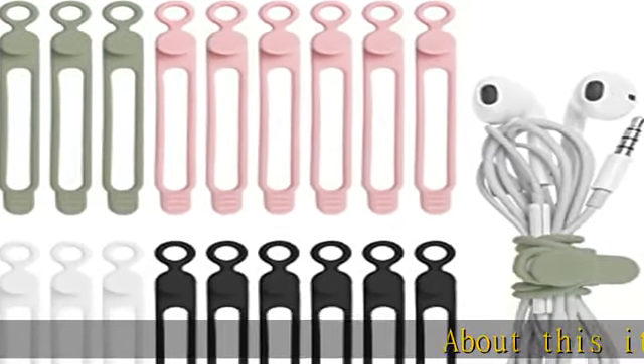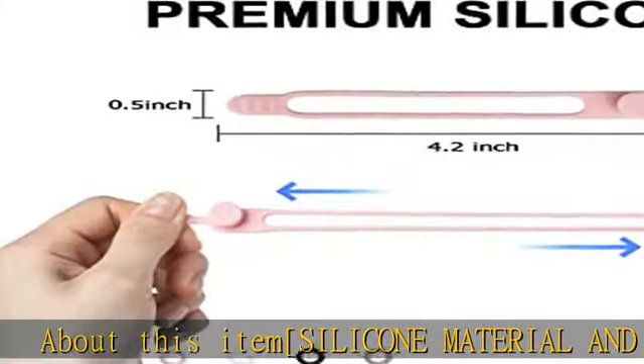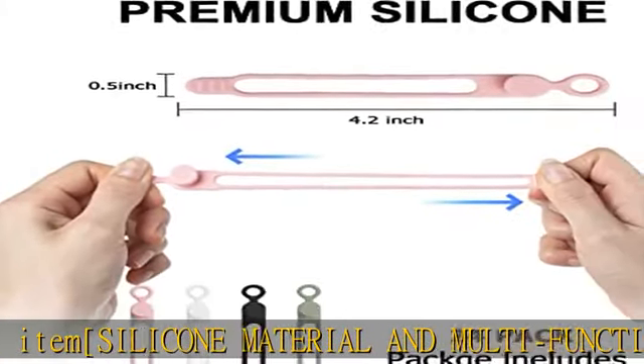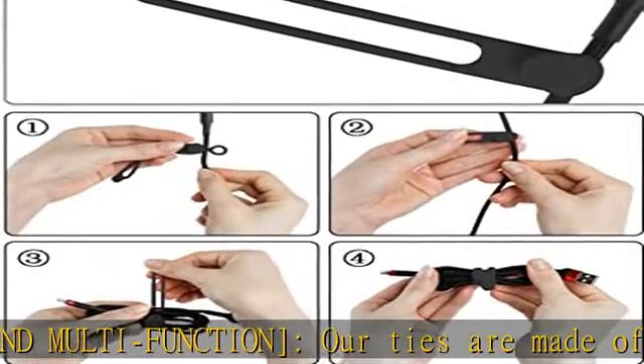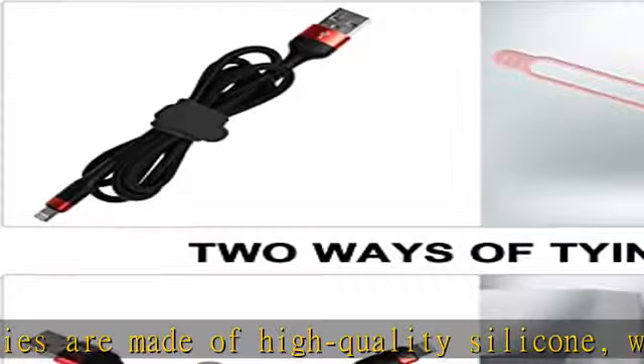About this item: silicone material and multi-function. Our ties are made of high quality silicone, which brings us elasticity, wear resistance, easy to clean surface, and ability of reusing. These excellent characteristics make our ties widely used.